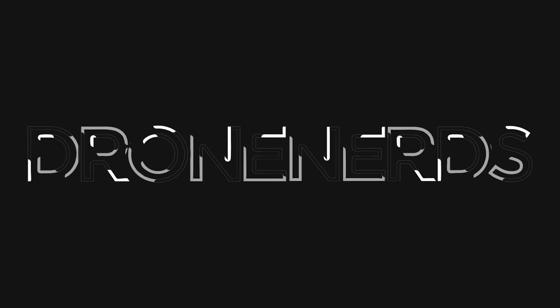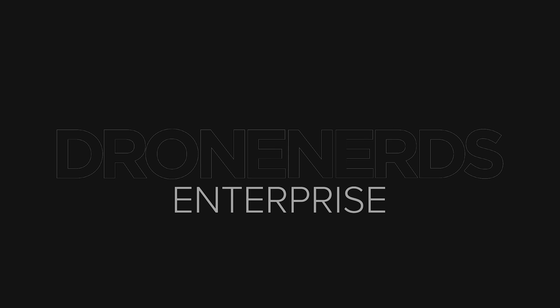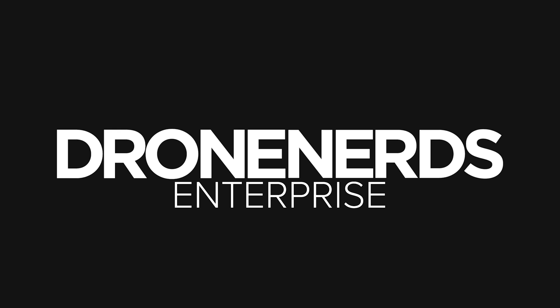Hey drone nerds, Andrew here. Let's take a look at the lineup of EB drones from AgEagle. Consider subscribing to the channel and liking the video — it really helps.